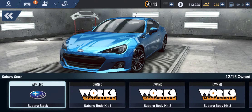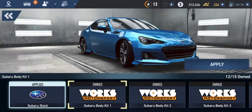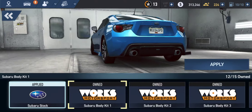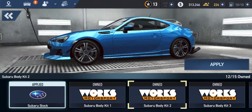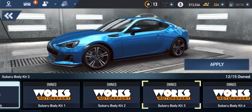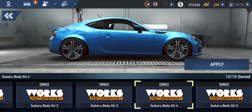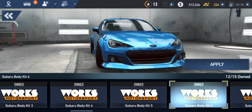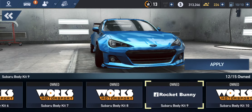We're going to check out the Subaru body kit. These ones are just front and side skirts with a little bit of the rear. This one looks kind of weird — not choosing that one. This one looks kind of simple. We need something aggressive, so let's see... Rocket Bunny!